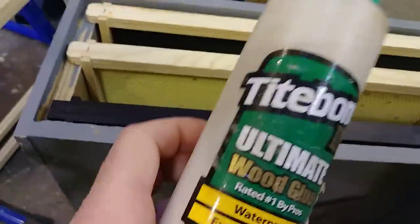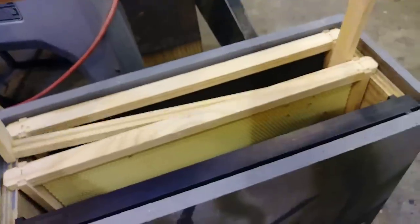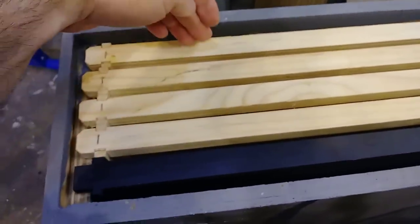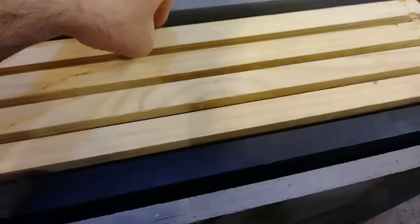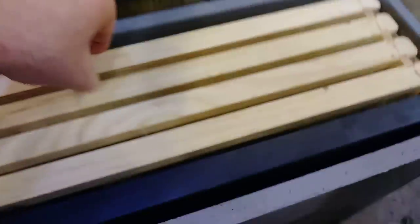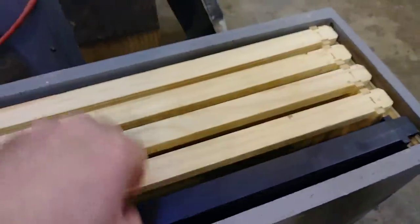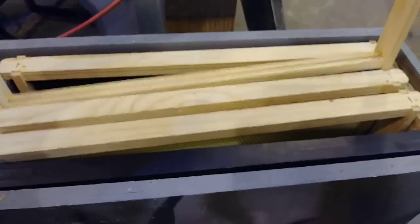I want to talk about this checkerboarding of foundationless frames. They drew that comb into the dead space, so what I'm doing is alternating: foundationless, foundation, foundationless, foundation. The two foundationless frames are in there to give them the wood and the empty dead space that they like. The other three with foundation are there as a guide so they don't draw crazy comb or cross-comb.